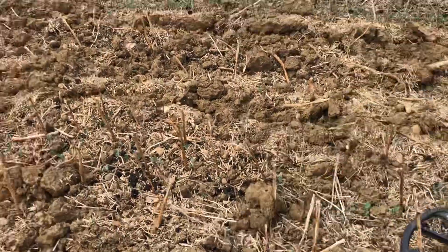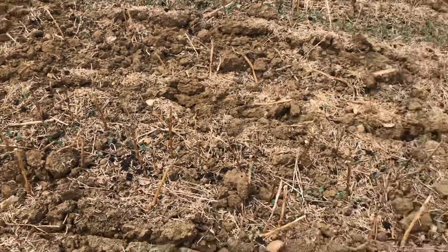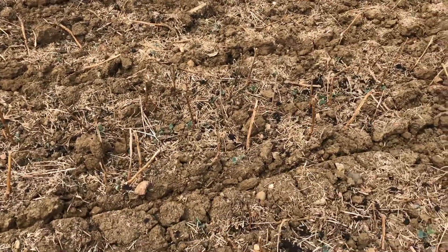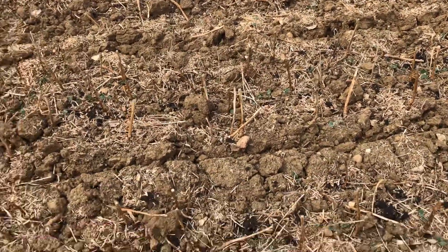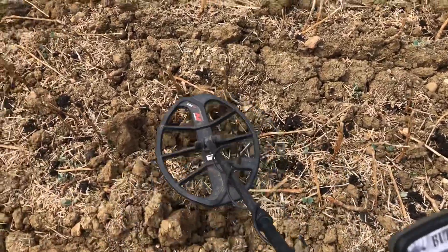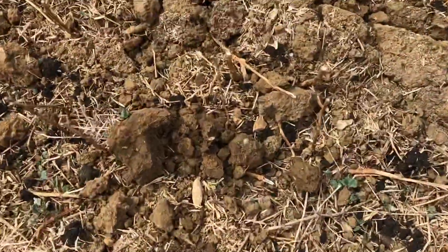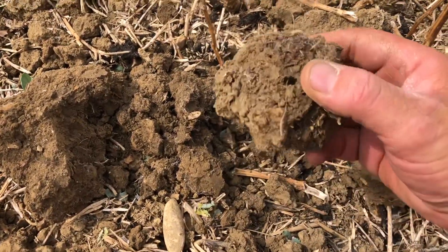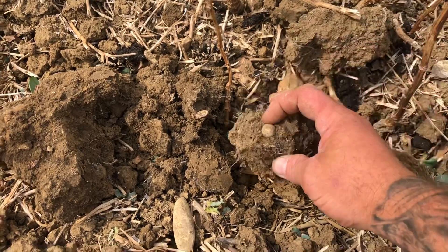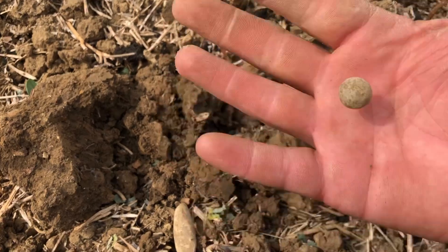I've moved on to a different field. That other one was really hard going, and this one's been turned over, but it has been rallied before, so we'll see how I get on. Got a signal here, solid 18 — didn't get it live, but you can clearly see a little musket ball in the clod.